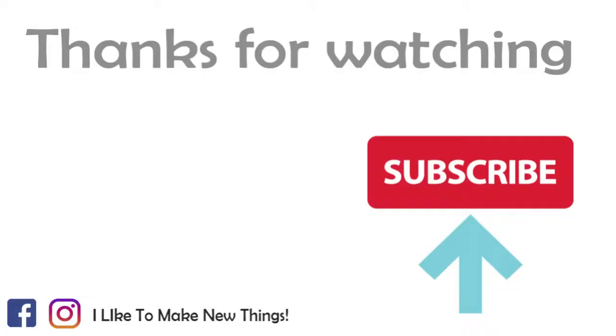I hope you liked my video. You can comment, like the video, or subscribe to my channel. Wish you all the best. Bye.